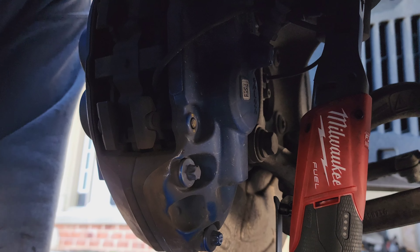While the rotor is off, see how this is rusted — I like to take a wire brush to all of it and just apply some anti-seize.